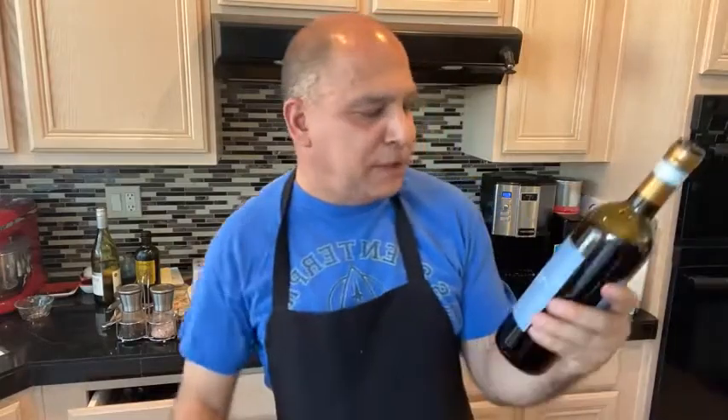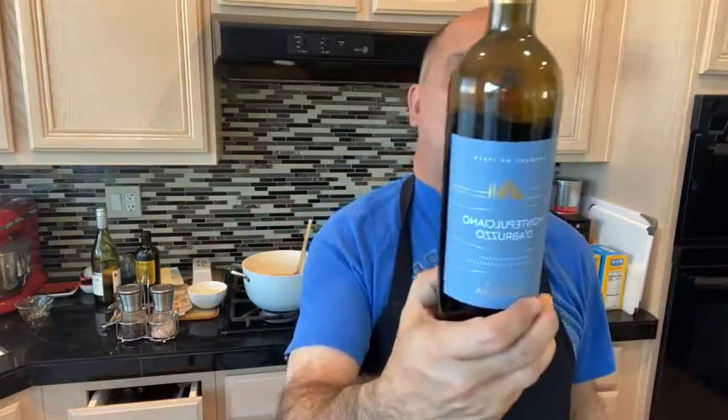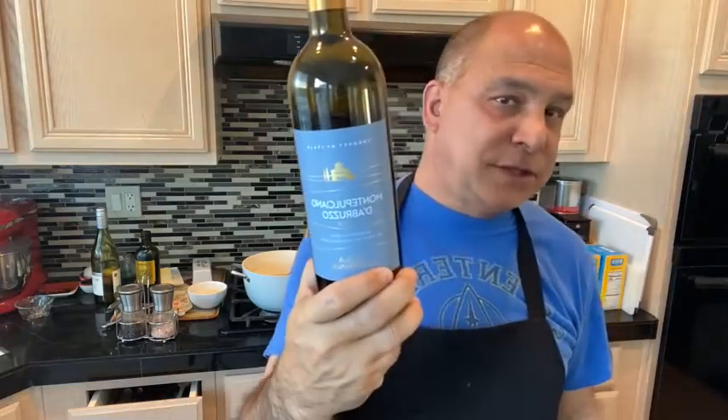I am drinking a Montepulciano — it's a Villa Cerina, a product of Italy. It's a very nice bottle of wine. My brother-in-law and sister-in-law brought this when they were here last weekend. Shocking that there was an unopened bottle of wine on one of those weekends, but it's open now.